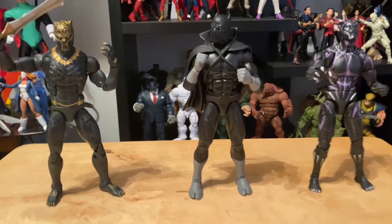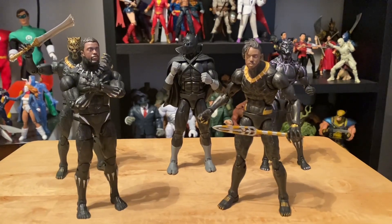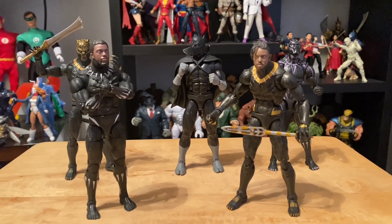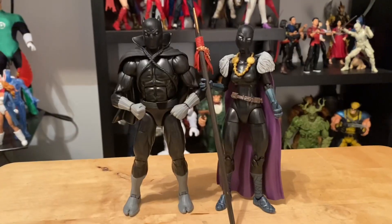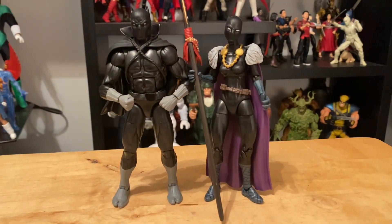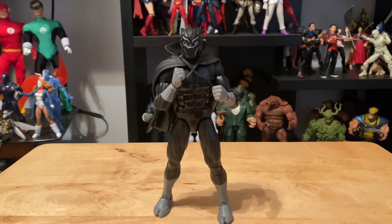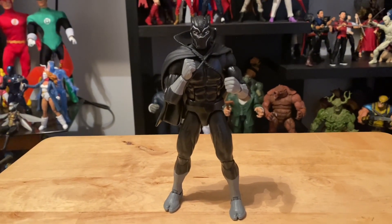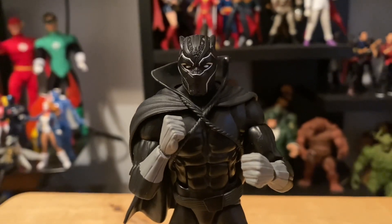You can see they all are relatively the same height. Here he is with one more Panther T'Challa version and Erik Killmonger unmasked. There's the comic Black Panther with the comic book Shuri. Here's the Marvel Legends comic book Black Panther with the Marvel Legends movie Black Panther mask on. I did a little head swap and that actually doesn't look too bad — that's kind of sweet.